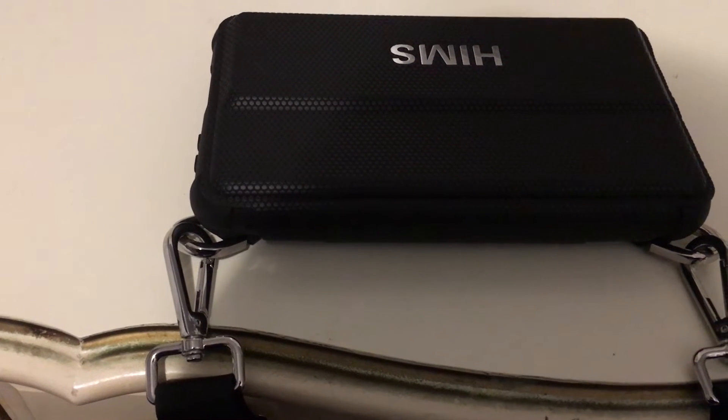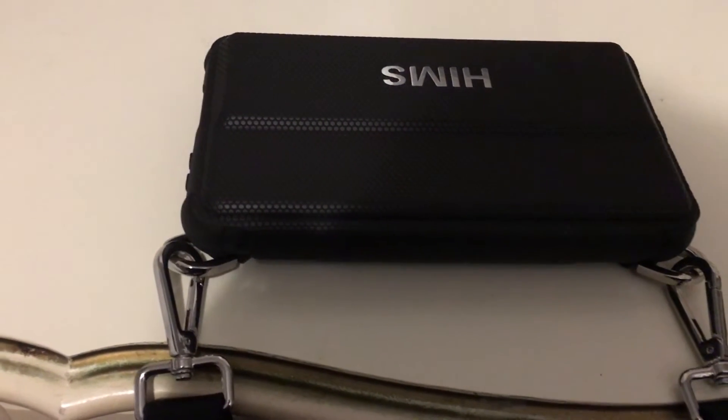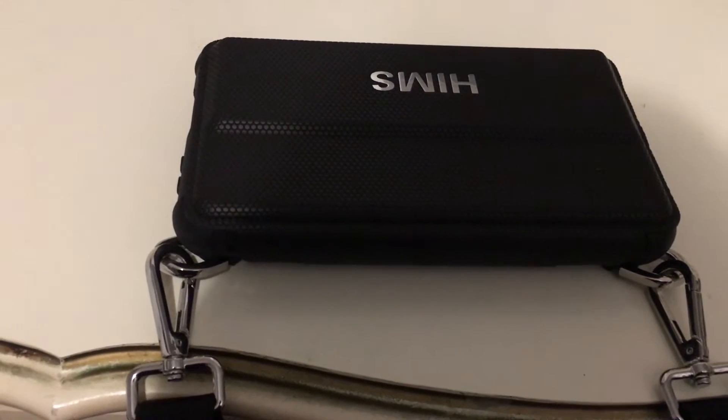Hey YouTube, Gallagher123123 back, good to be back here, and today I have a video that I am very excited about making for you guys.